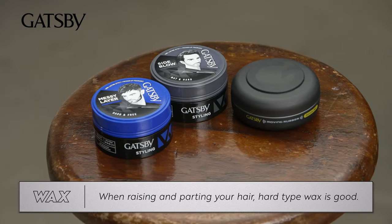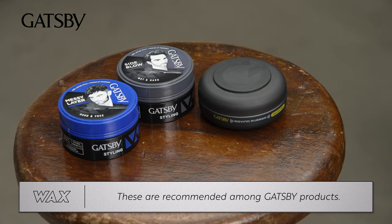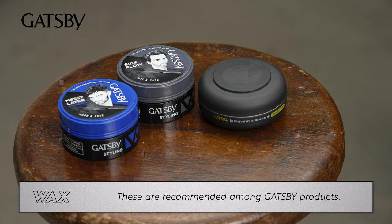When raising and parting your hair, hard type wax is good. These Gatsby products are recommended. This is the recommended hair wax for curtain hair.